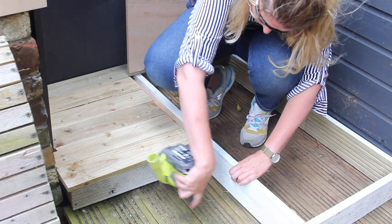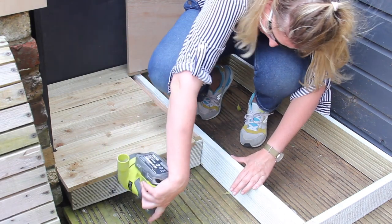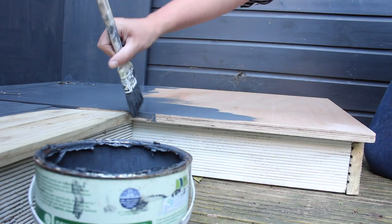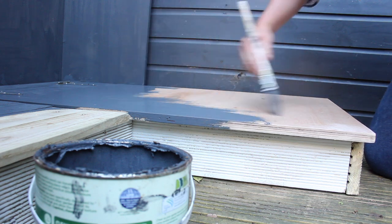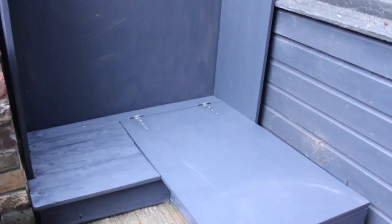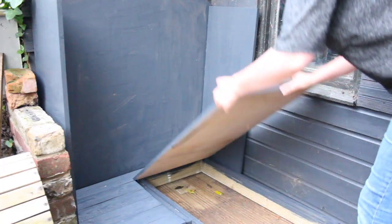Now it's time for a good sand. Make sure all the edges are really nice and smooth — you want it to be safe for your children to play in. Then I gave the whole frame two coats of paint, the same Cuprinol in Urban Slate. Here's the whole build just after the second coat. I didn't bother doing a second coat on the inside of the main building, because it's going to be covered with wallpaper anyway.